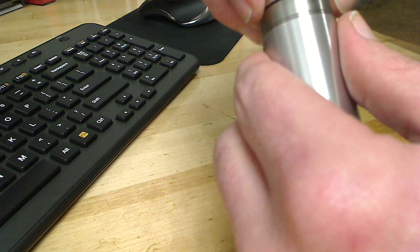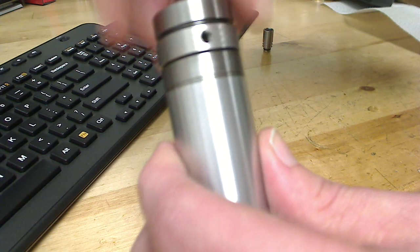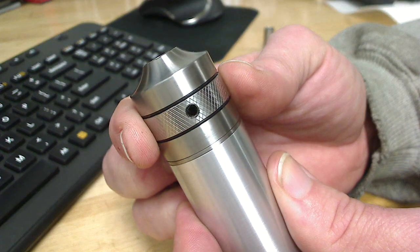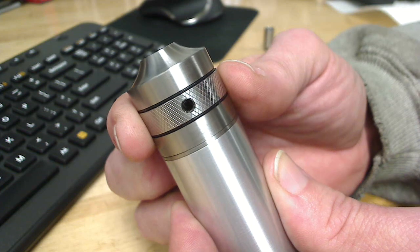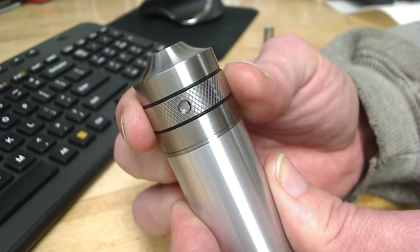Here's your top cap. Let me show that again because I don't think you got it — completely threaded. You just basically screw it on snug and now you have adjustable airflow. Wide open is about three and a half millimeters, and you can basically dial in any draw that you'd like.